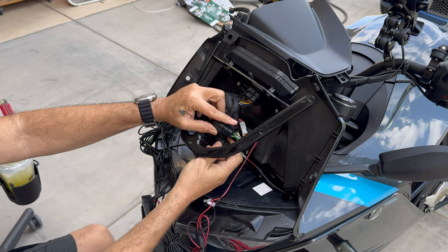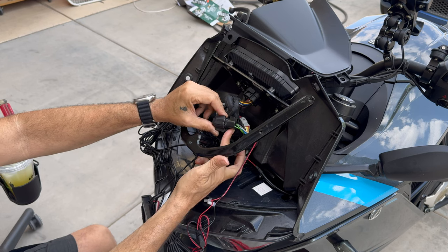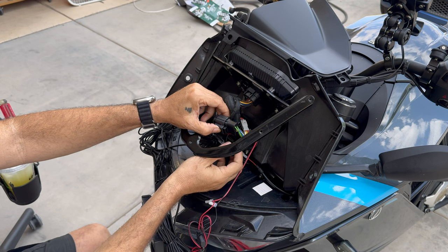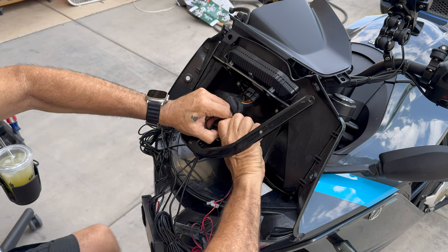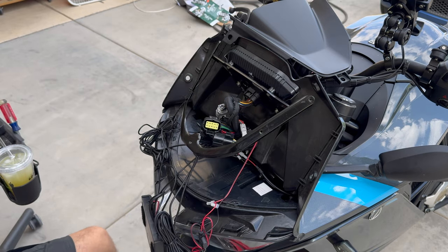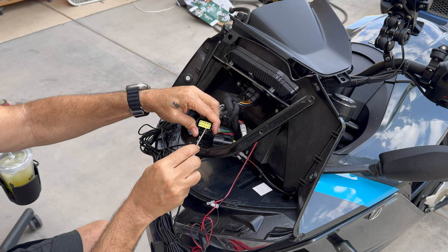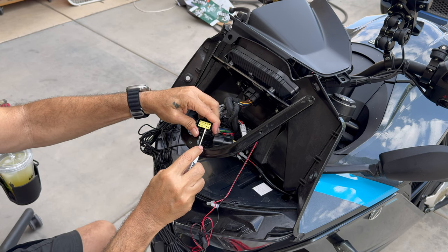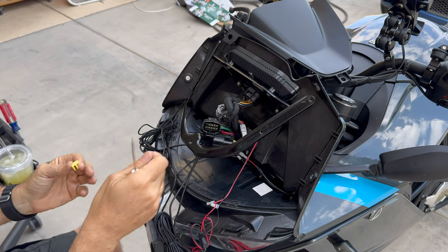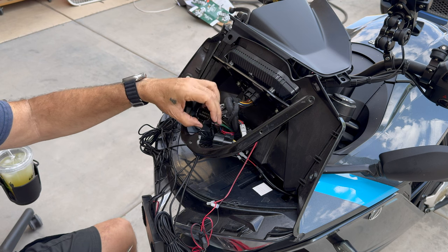The first thing we're going to do is separate this connector. It was zip tied to this one — I already cut the zip tie off so I could have full access to the connector and the locking tab, which is on the bottom where it was zip tied. Press in the locking tab and then pull pretty hard to make them separate. Next we want to take these plastic inserts out so we can gain access to the terminals and push the terminals out.